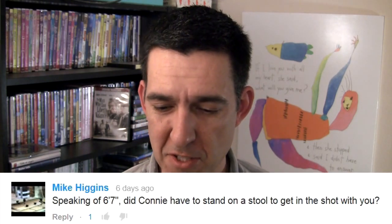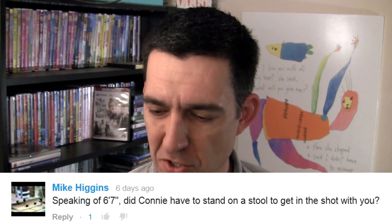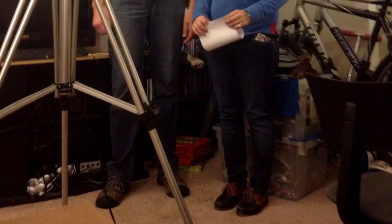We have some comments from last week's Q&A episode. Mike Hagan says — speaking of my height of six foot seven — 'Did Connie have to stand on a stool to get in the shot with you?' Connie Chris Lowe was a guest I had last week, and yes she definitely had to stand on a stool. I'm going to show you a picture of what the shot looked like — my wife took a photo of us standing next to each other without the stool, and she was considerably shorter than me, about a foot shorter. The bottom of her forehead was barely above the bottom of the frame. So we put her on a folding step stool, which put her about nine inches off the ground — a little closer to my height. Everyone who's been on the show has had to stand on something to come close to my height, because I'm just freakishly tall.